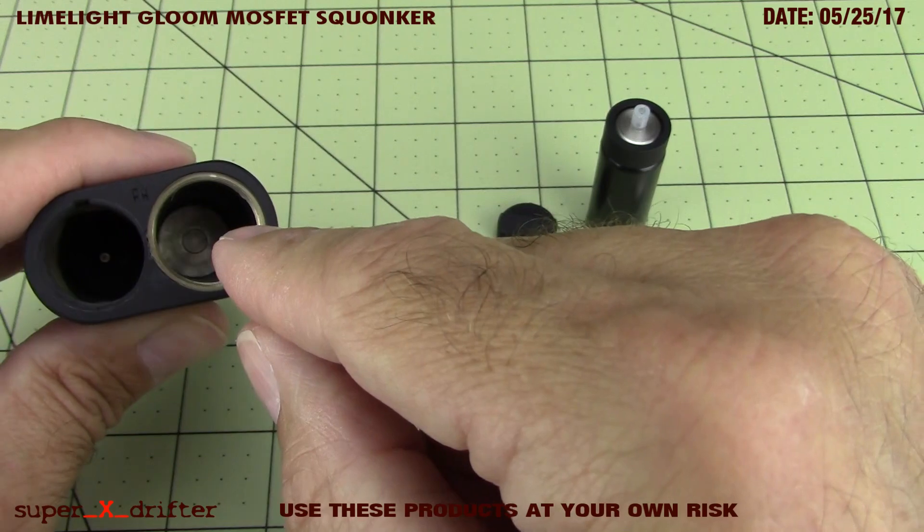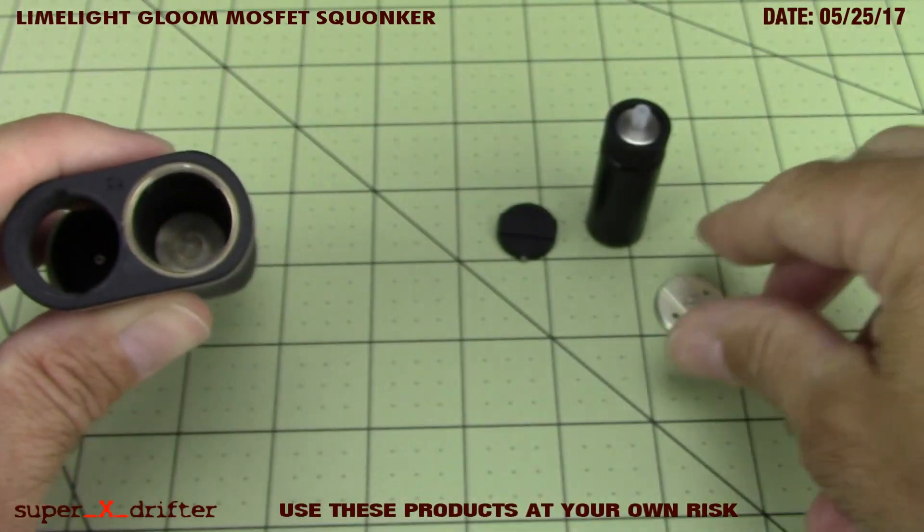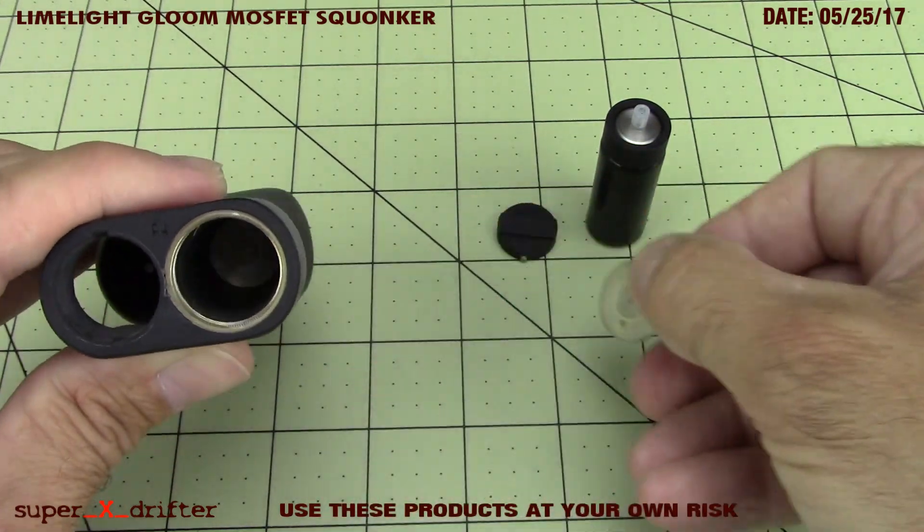Were I ever to want to clean that, I'd probably use a long Q-tip and some alcohol - I wouldn't get any abrasive on it. Same with the little contact - I'd clean that the same way.